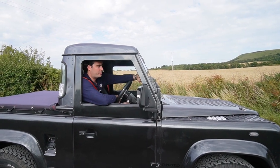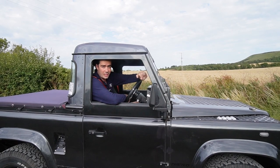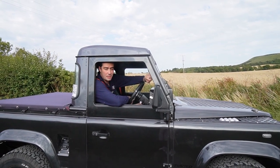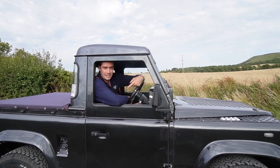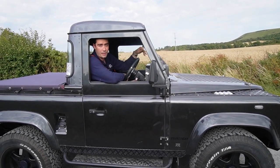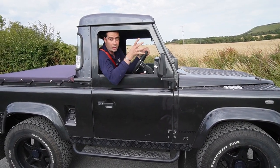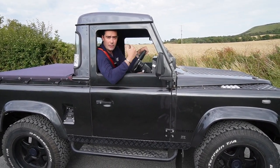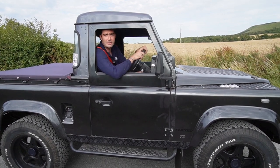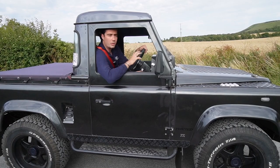Hi everybody, Barnaby here from Electric Car Converts. This is the Defender you'll have seen in a lot of our Instagram and maybe some YouTube videos. It's got a Tesla Model 3 motor underneath and a 55 kilowatt battery pack up the front. We're here at the Fell Hill Climb in East Sussex where we're based, where they send classic sports cars up the hill — and we thought we'd come here, do a bit of filming, and show you what this thing can do.